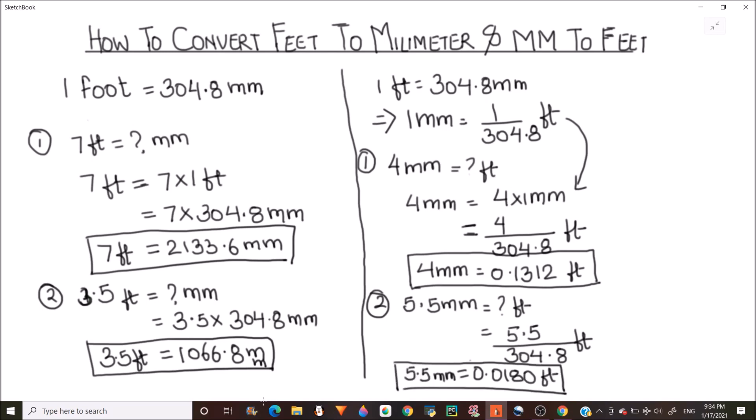This is how you can easily convert between feet and millimeters. To convert feet to millimeters, multiply the feet quantity by 304.8. To convert millimeters to feet, divide the millimeter quantity by 304.8. I hope this is helpful. Thanks for watching.